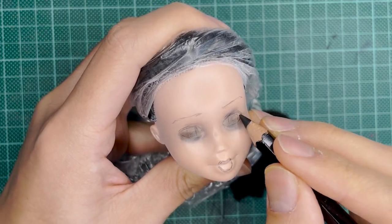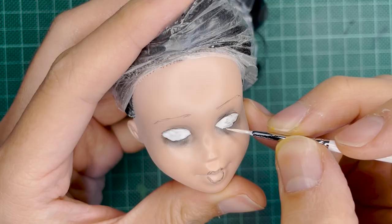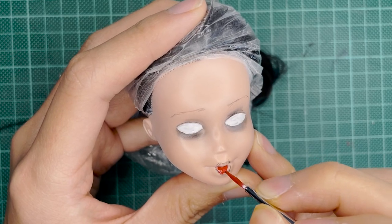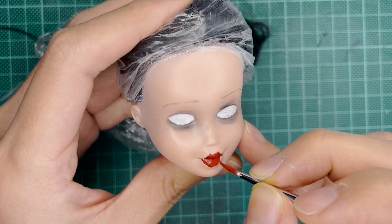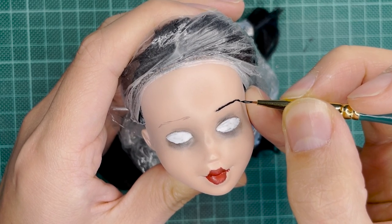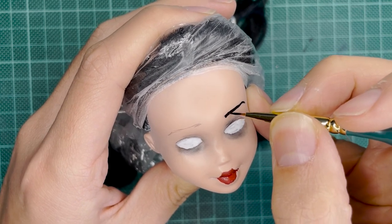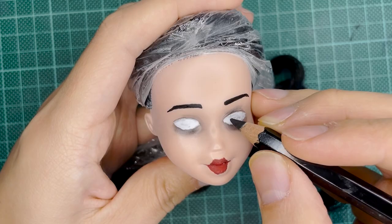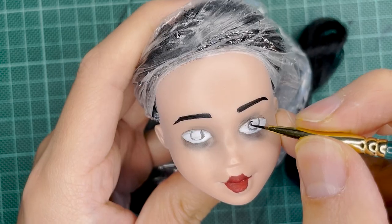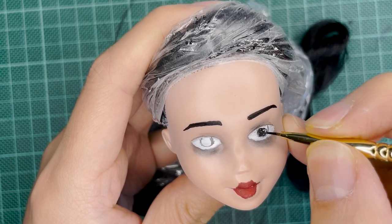I'm making sure she has this dark, scary look. I didn't want to give her too much eyeshadow or big black eyes, which is what I've been doing for the last two dolls. I realized that a lot of Halloween characters have white faces and dark eyes, so I want to give her something a bit different. That's why I'm basing this one on the actress playing Wednesday — she actually has pure black eyes with no color.